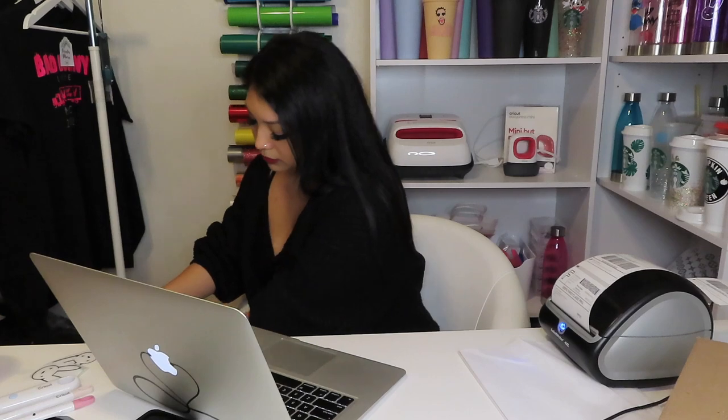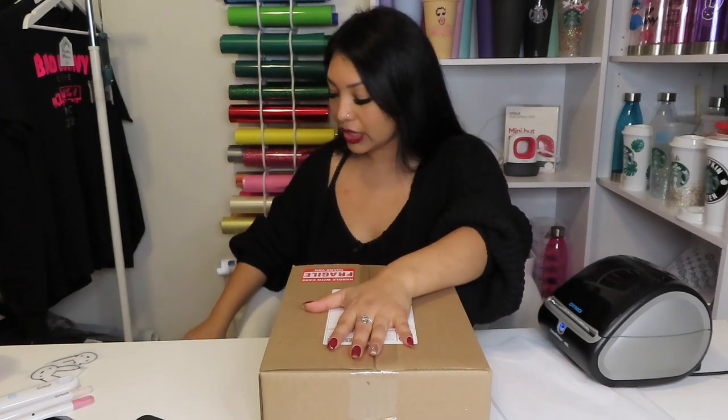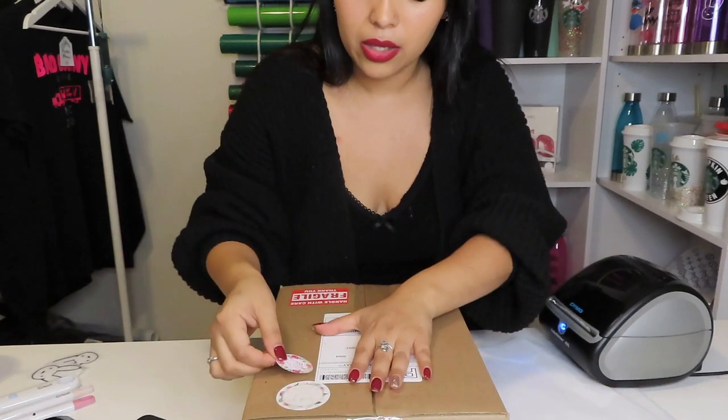My labels are going to print right here — I absolutely love this machine and I haven't had any problems with it. I'm going to add a fragile sticker on my box, then put my label on. I'll cover the address since it's the customer's. I'm also going to add a 'thank you for supporting my business' sticker on the outside, and one of my logo stickers as well.